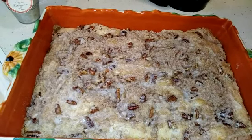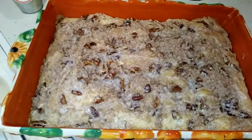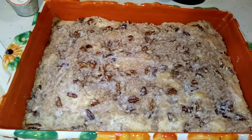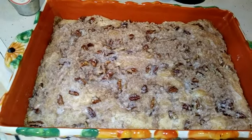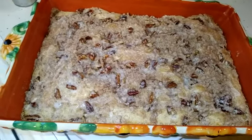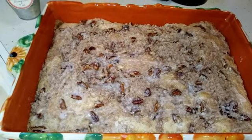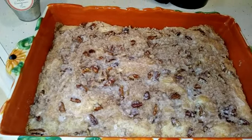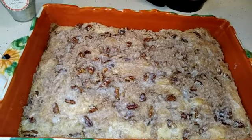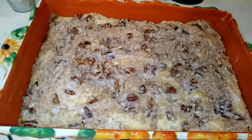It has eggnog in it, sour cream, eggs, and vanilla — and the eggnog is what gives it the creaminess. It's not going to taste like eggnog, but it's called eggnog coffee cake because it does have eggnog in it. The eggnog I used is a soy milk eggnog made by Silk. I'm not sure if you can just use regular eggnog — I just used the one from the recipe.